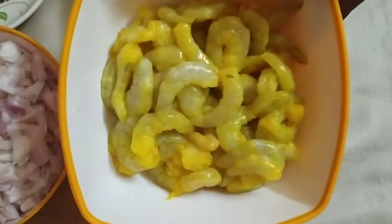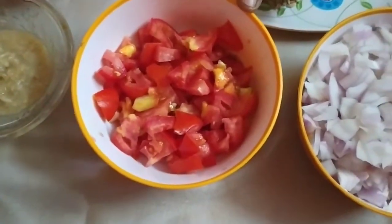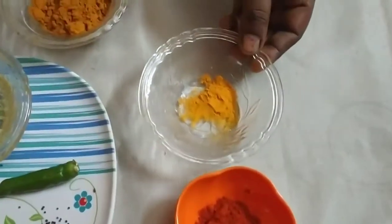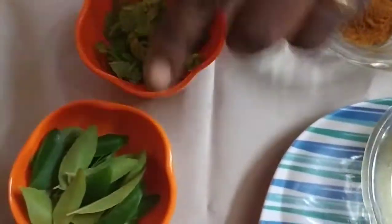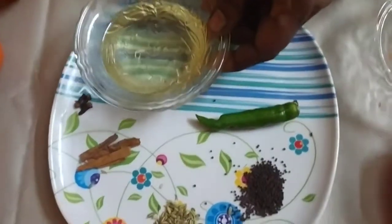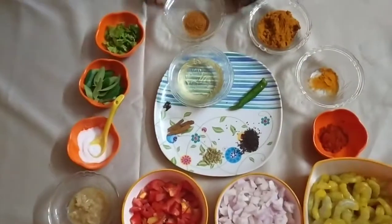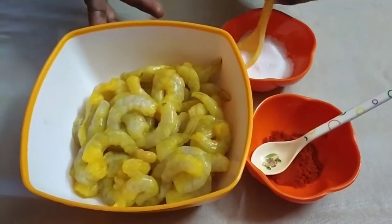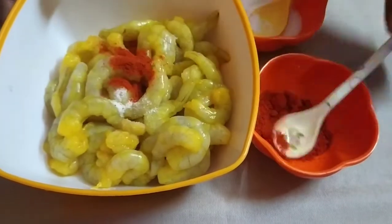Put it in the pan. Add a little bit of salt.